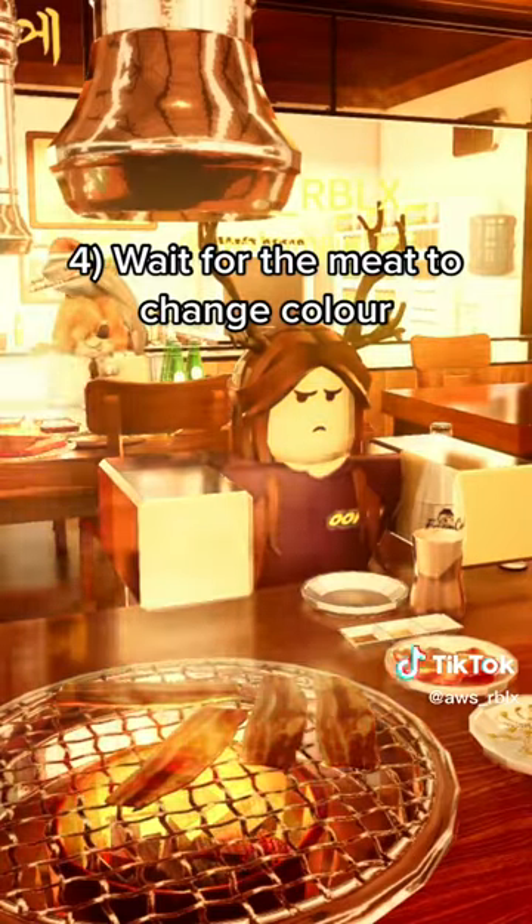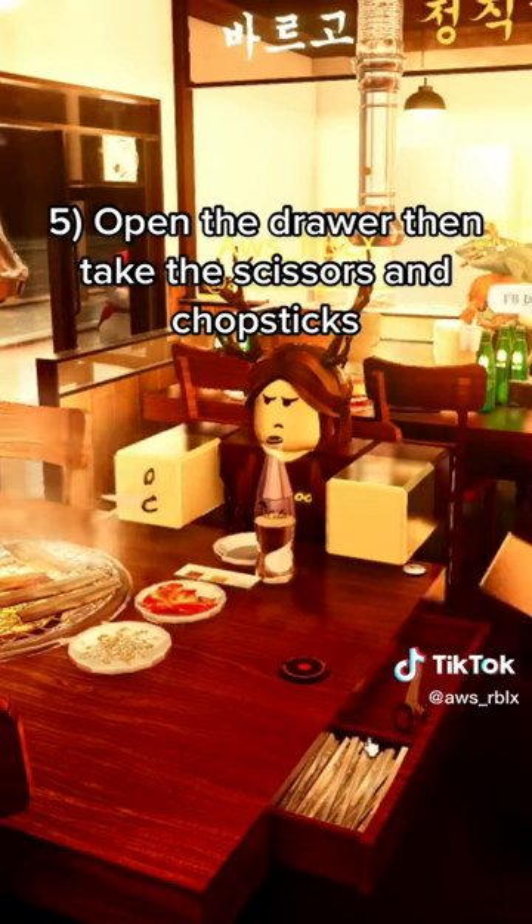Step 4: Wait for the meat to change color. Step 5: Open the drawer, then take the scissors and chopsticks.